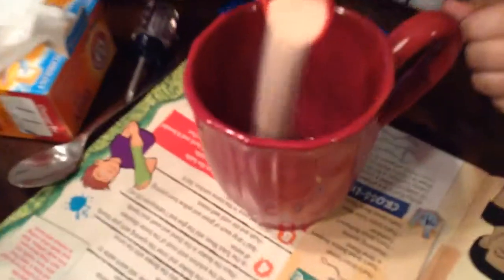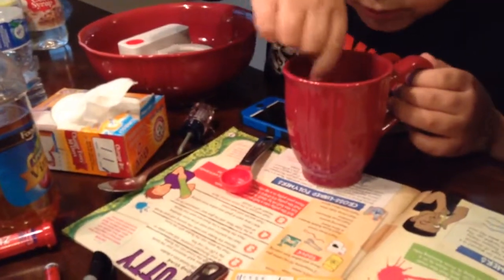Okay, sprinkle that. Stir rapidly. Go ahead and stir it — the warm slime. You can do that. The warm slime.